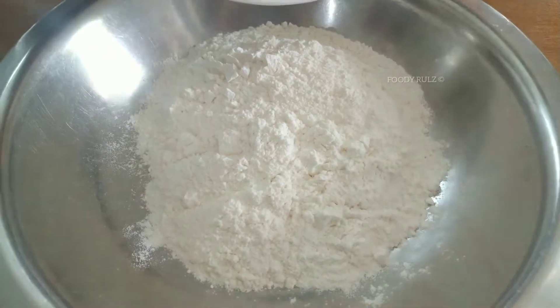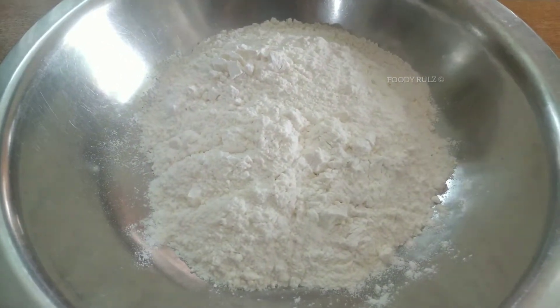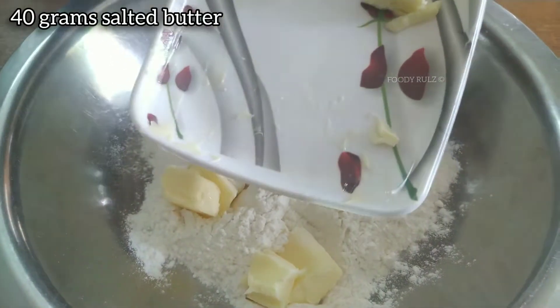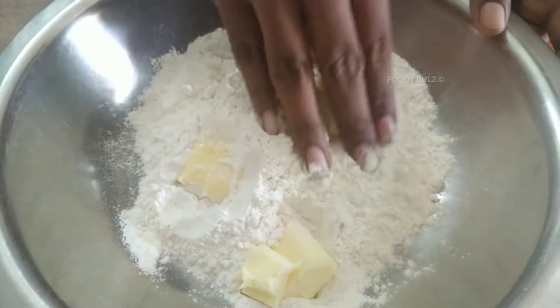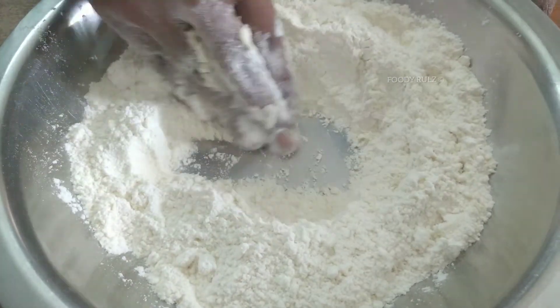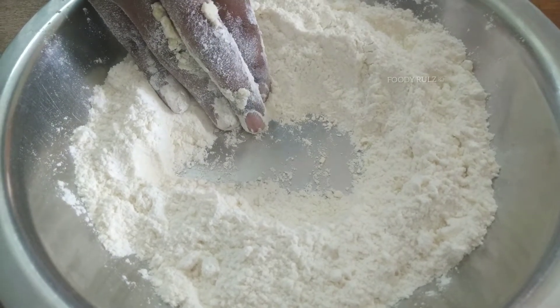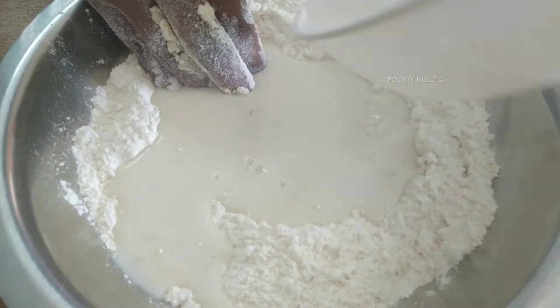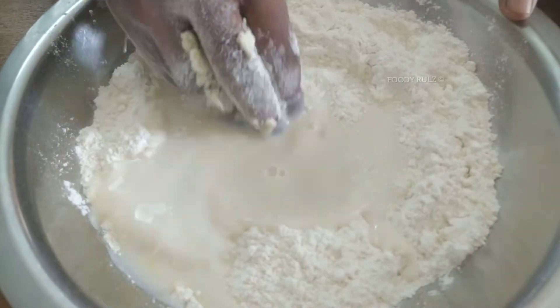Add 4 cups of all-purpose flour in a mixing bowl and add 4 grams of salted butter — another 10 grams will be added later. Mix the butter in. If you are not using salted butter, you can add a little bit of salt instead. Then add your wet ingredients and make a dough out of it.